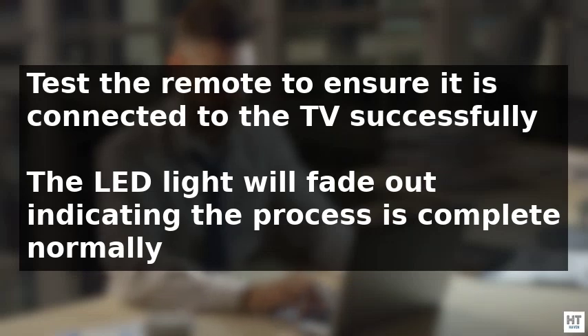The LED light will fade out, indicating the process is complete. Finally, test the remote to ensure it's connected to the TV. By following these steps, you can successfully program your Optimum remote to your TV.